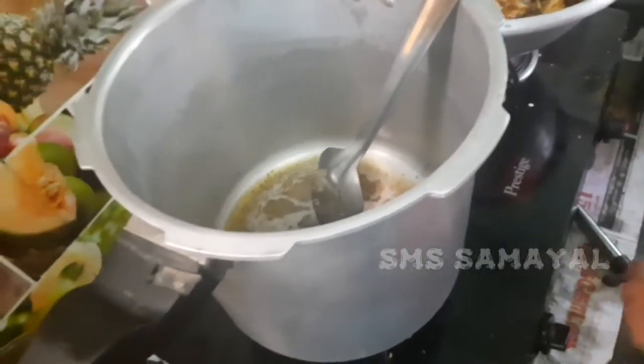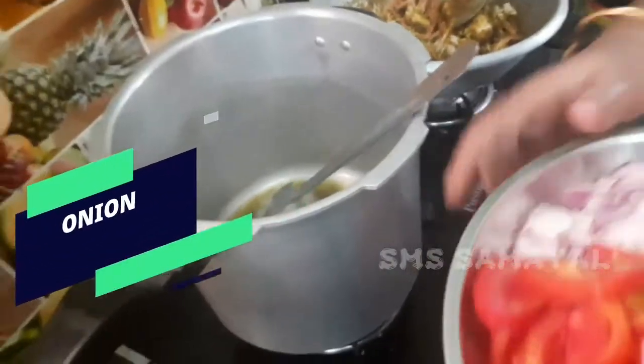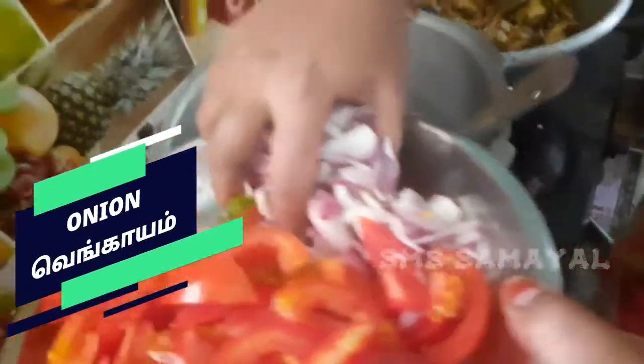We are going to add butter. We will add onion — 4 onions.